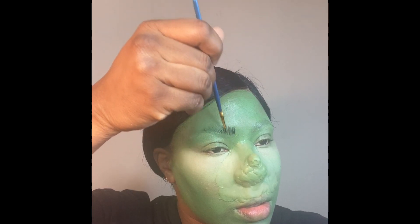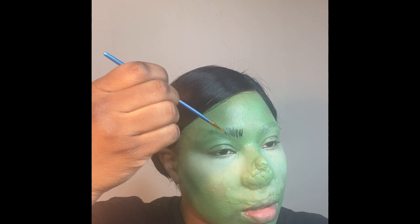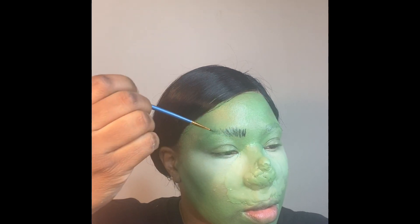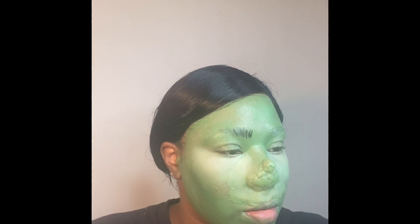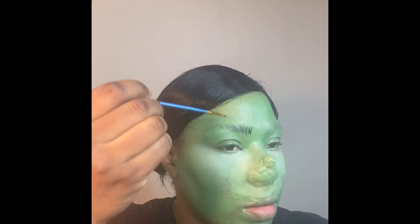Before applying the under-eye highlight, I also put setting powder all over my face. I used the Coty Airspun setting powder all over my face to keep the makeup in place so it doesn't move around as I apply the rest of my makeup.